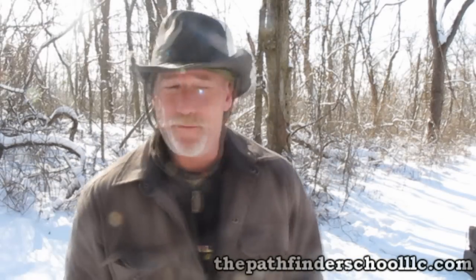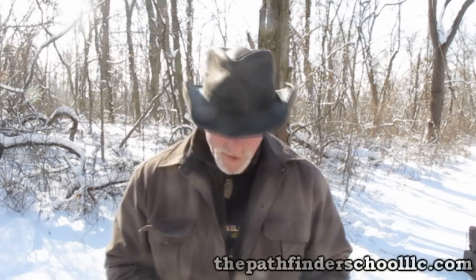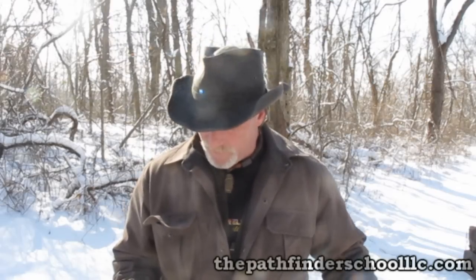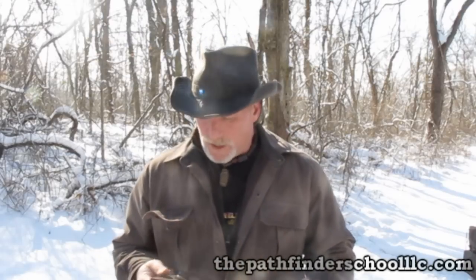Good morning guys. Dave Canterbury from the Pathfinder School, back out here in the woods with the Pathfinder Scout Hawk. I did a little review on this yesterday and did a little throwing with it. I wanted to give you some updates and also shoot a video on how to throw a tomahawk today. I'll be gone about three weeks filming for Dual Survival, but for now let's talk about this hawk.